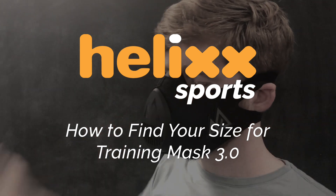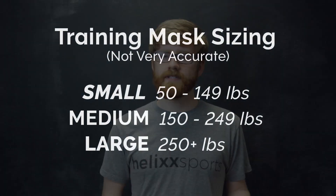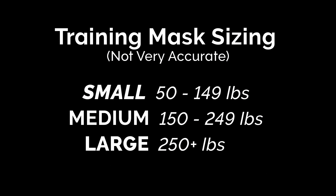Hey, it's Alex with Helix Sports. Today I'm going to show you how to get the right size for a training mask. If you're interested in getting a training mask, you're going to want to find the right size. Training mask bases their size system on weight, which is not entirely accurate. So I'm going to show you how to measure your face to get the most accurate size.